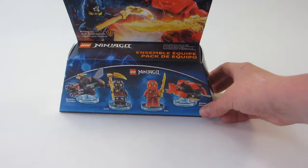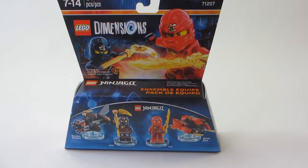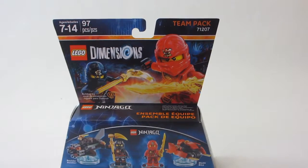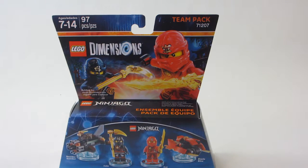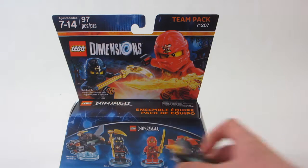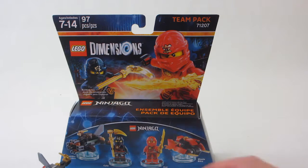Hey guys, on the Bricks here today we're reviewing the physical Lego toys included in the Lego Ninjago Team Pack. It's set number 71207, recommended for ages 7 to 14. It contains 97 pieces: the Boulder Bomber, the Cole minifigure, the Kai minifigure, and the Blade Bike.